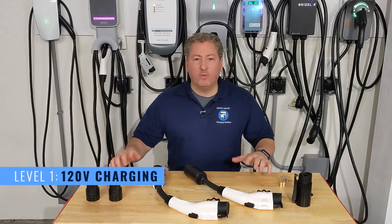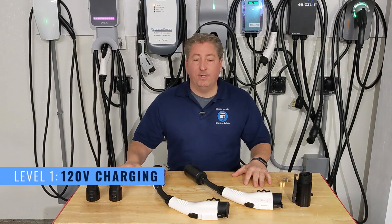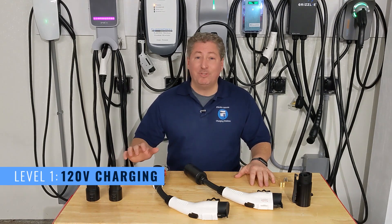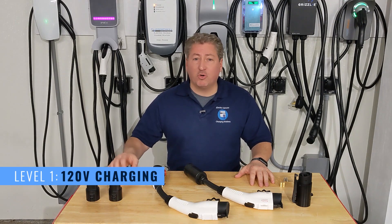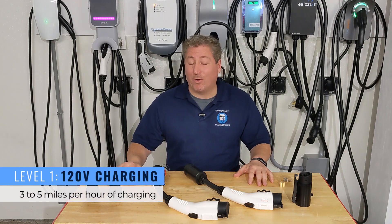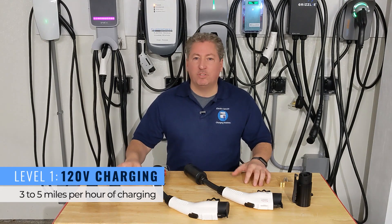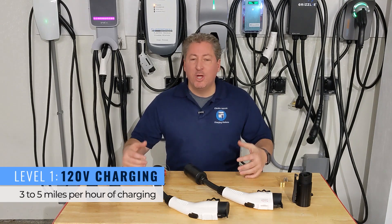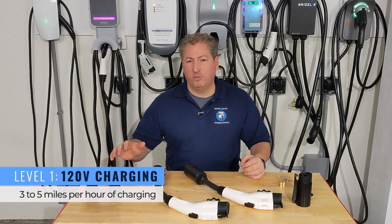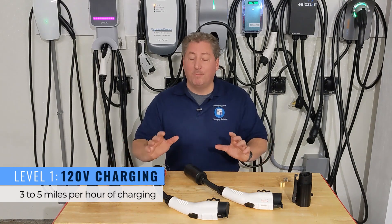Level 1 charging is charging from a regular 120-volt household outlet. You can charge every electric car from a regular household outlet, but it will take really long — you only get between three and five miles of range per hour. That works for some plug-in hybrids that don't have really long driving range, but for full electric vehicles, most people are going to want to charge from a 240-volt source.